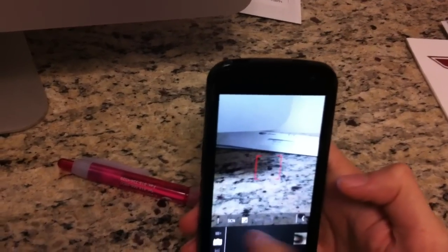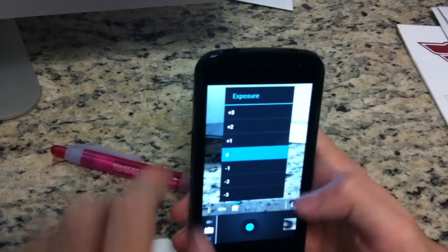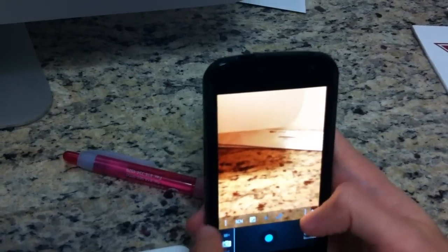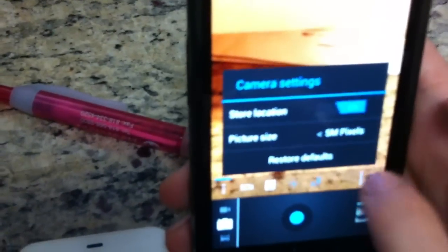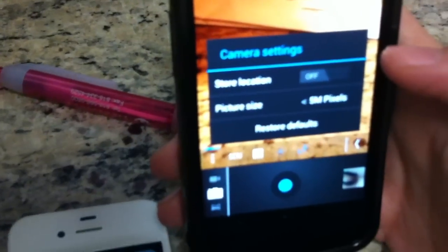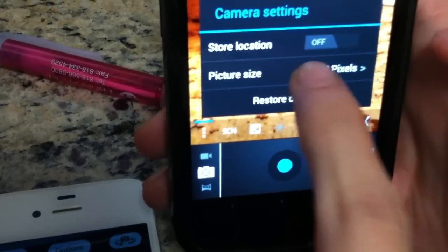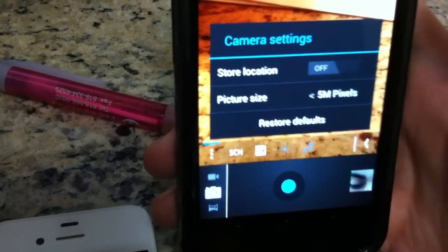The options let you set exposure — how much light comes in. You have a tab that sets scene moods like sunset. On the far left there is a menu button that stores your location, meaning it will geotag your photos, so you can see all the places you visited with your photos. You can also choose the picture size: 5 megapixels, or down to 3 megapixels or 1.3 megapixels.